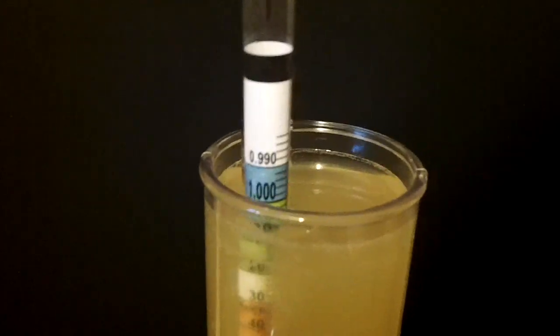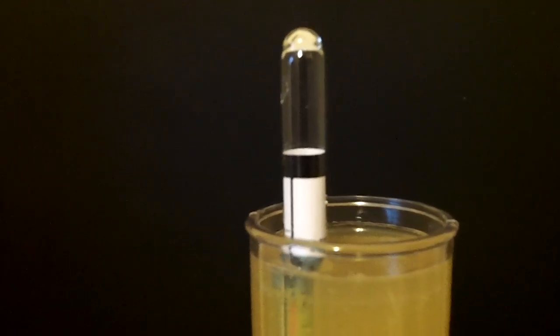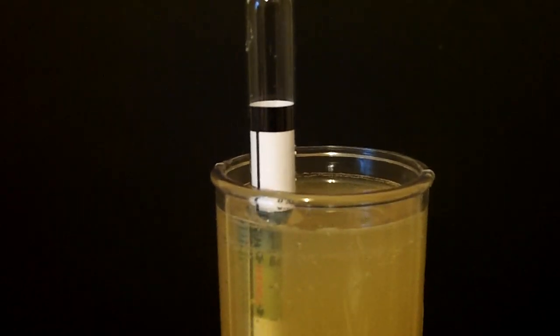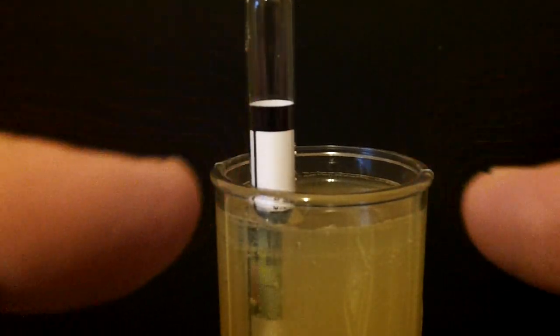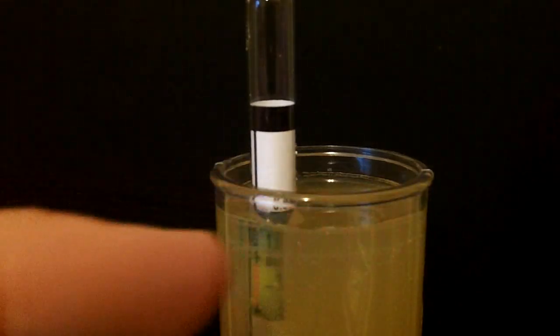One thing you want to watch: that water or wine will rise up on the stem, and you don't want to take the reading on that rise. You want to take it at the level of the wine.